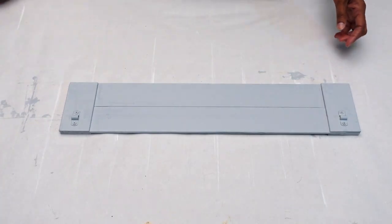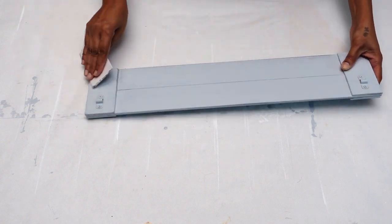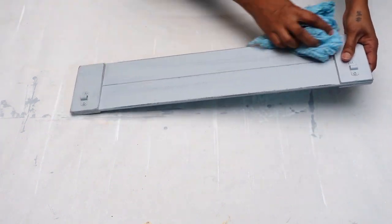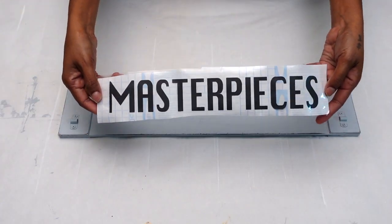Now my board is all dry but I still wanted to give it a bit of a distressed look, so I used an 80 grit sandpaper and sanded it till I got my desired look. Afterwards I wiped it down clean and prepped it for its next step.